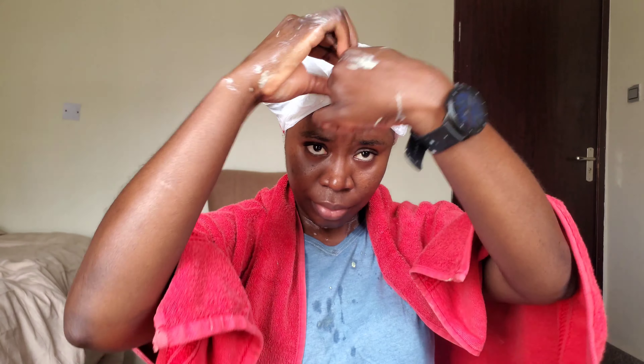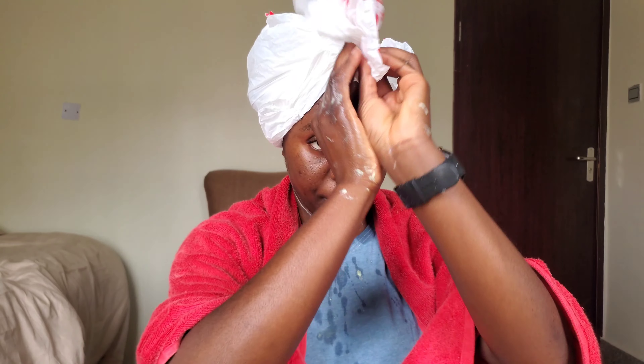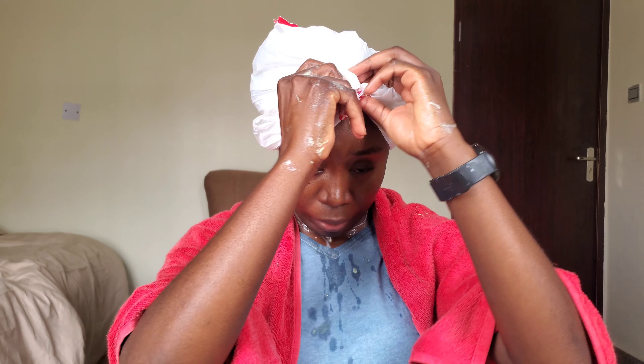You may notice that my aloe vera was very watery. There are actually different types of aloe vera — some are more viscous than others, but the one I have is a bit fluid. If you can tell the difference, I would advise you to use a more viscous aloe vera if you're trying to do a mask like this.